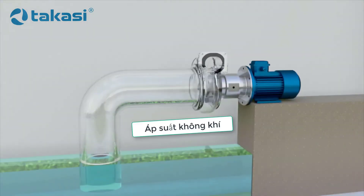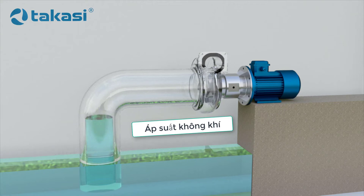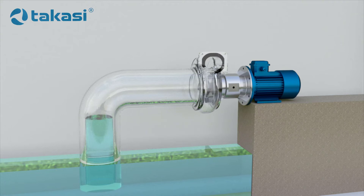But what happens if there is no liquid in the pump? For example, when the pump is first switched on, the pump casing will be empty. For the liquid to fill the pump, the pressure in the pump casing has to be lower than atmospheric pressure. Then the atmospheric pressure will cause the liquid to fill the casing. To reduce the pressure in the pump, some of the air has to be pumped out of the casing.